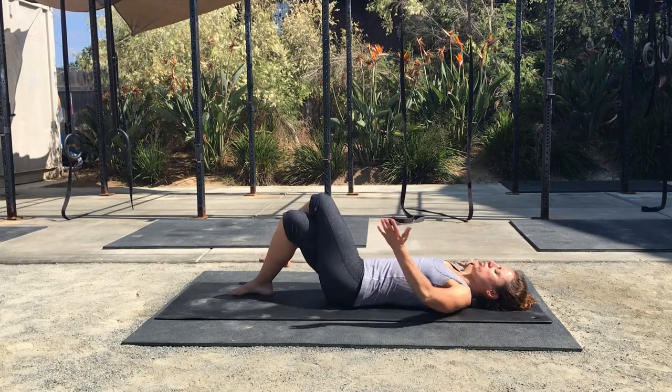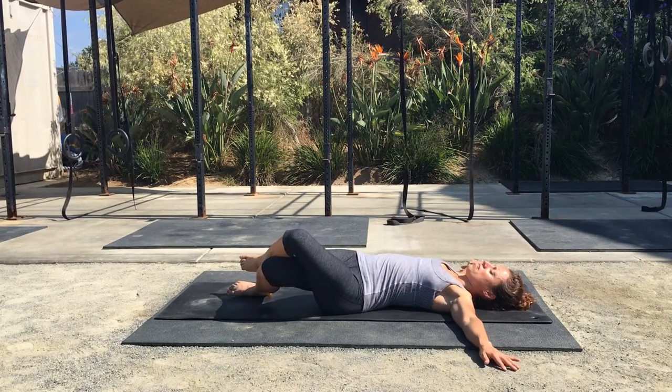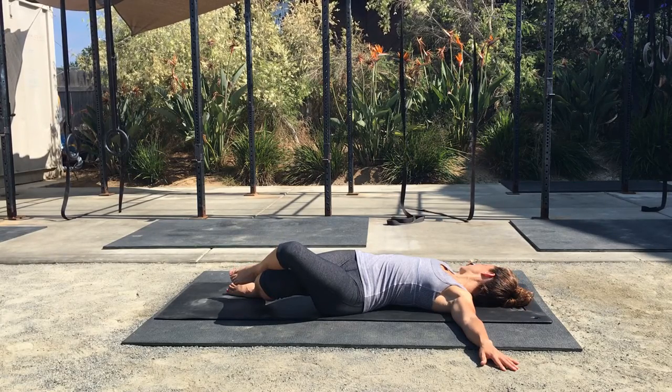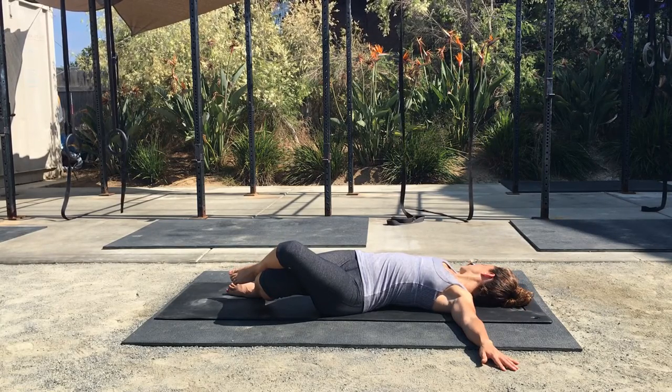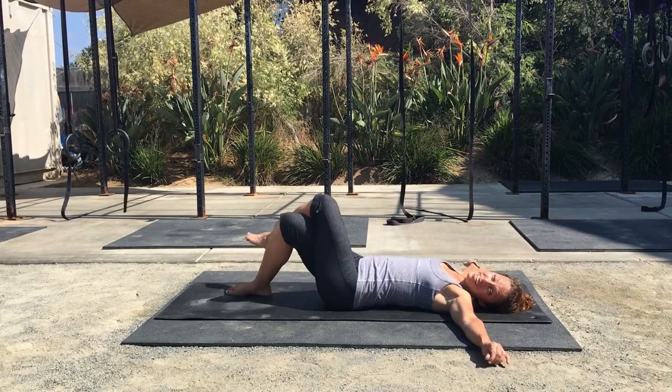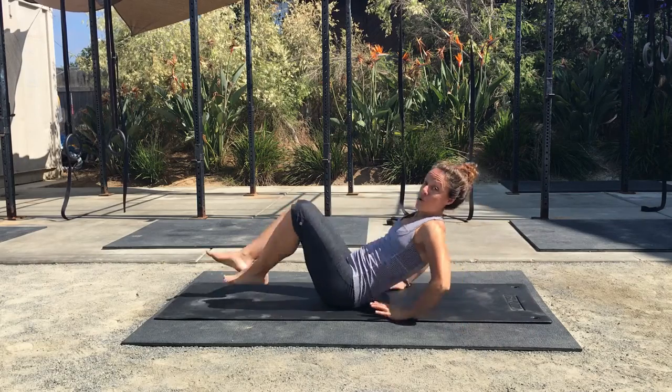Bring your legs over to the left and turn your head to the right. You're going to want to relax and breathe in that position for one minute. Then switch sides and repeat.